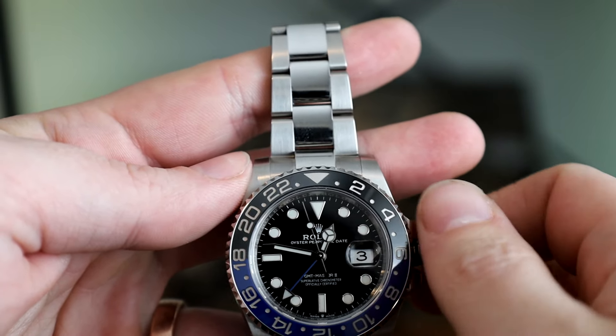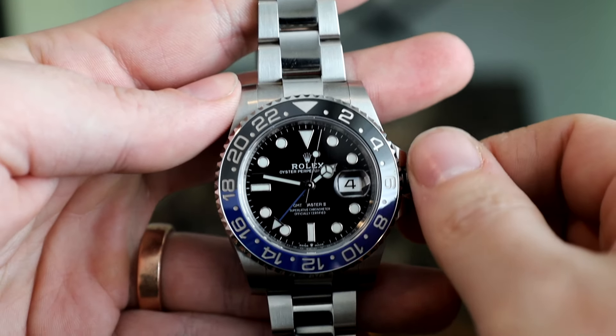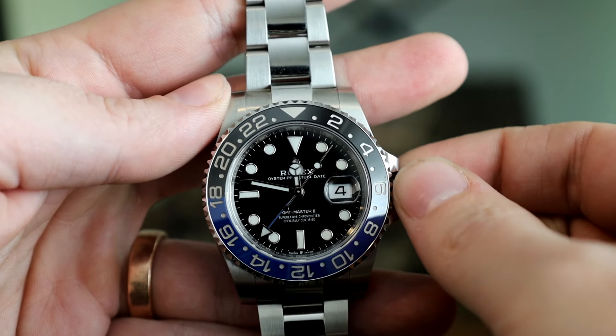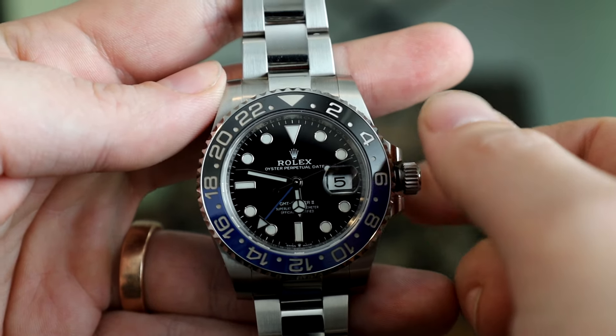Take the complex functionality of a GMT movement. Setting the date is a chore, and since I don't wear it every day, I've given up on taking 10 minutes to wind the GMT hand twice for every day in order to set the date. I set the time, and that's it.